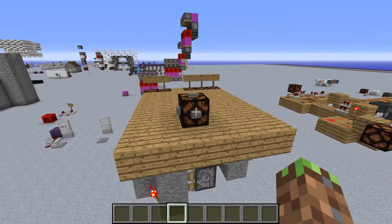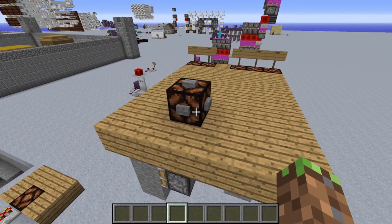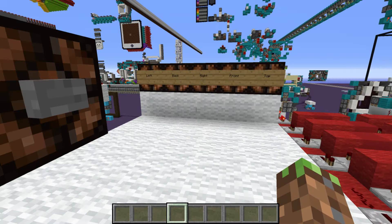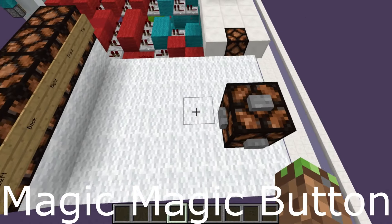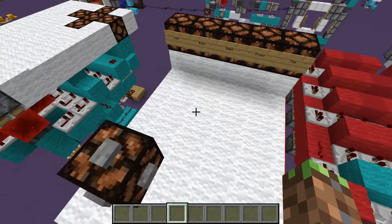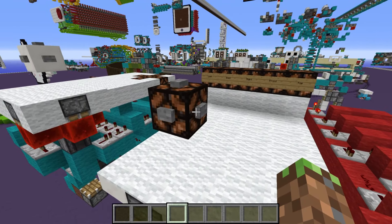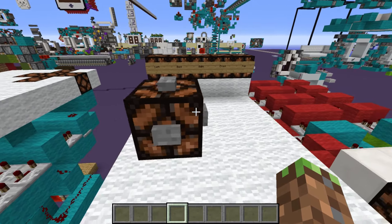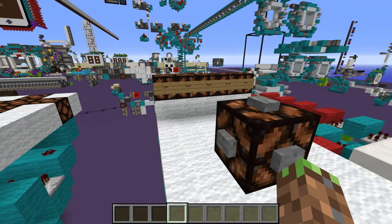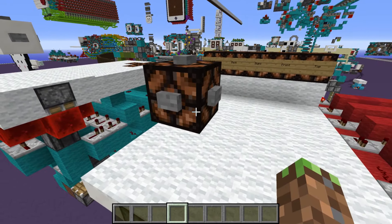I wondered if you could make this sort of thing in magic button form. So I present to you the magic magic button. We have five different buttons on this block, and each one goes to each one of these lamps. If we activate the top one, the top lamp activates. The one on the right, right gets activated. Left activates left, back activates back, and front activates front. So yes, it is possible to do it with a magic button.